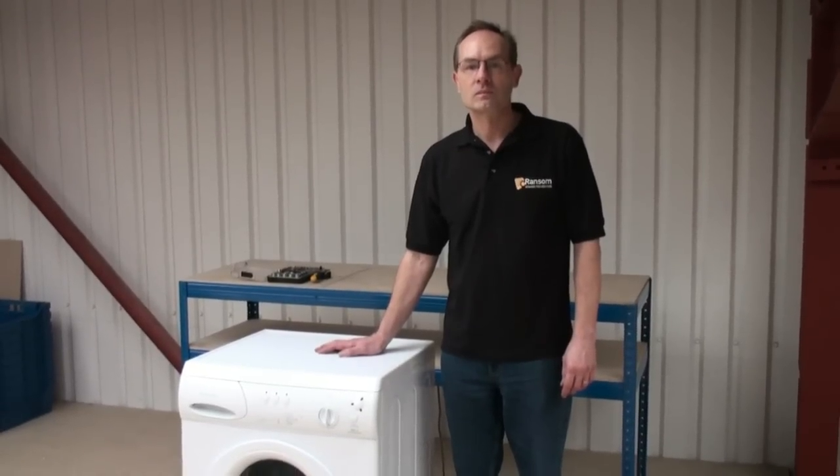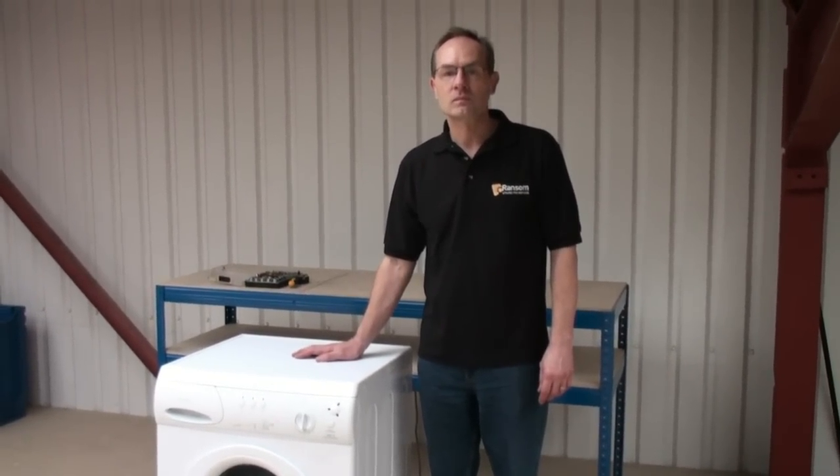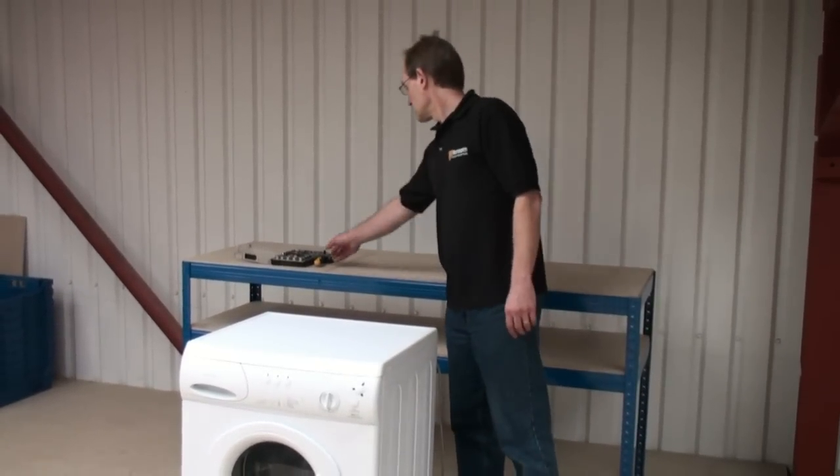Well thanks for watching. The machine we've been demonstrating on is a Hotpoint washing machine. If yours is another brand then it might be slightly different, however the components will all be very similar.